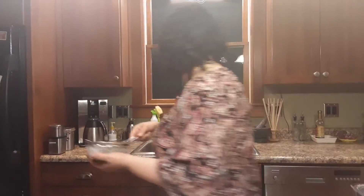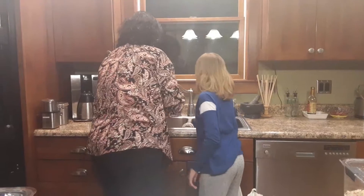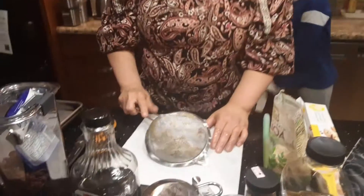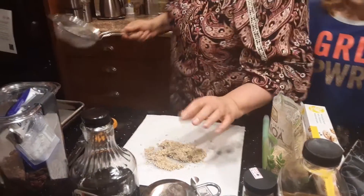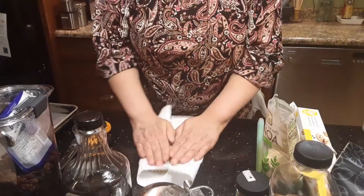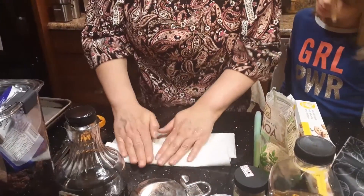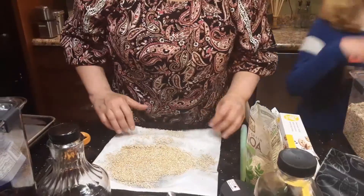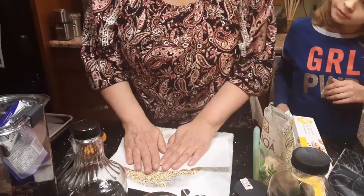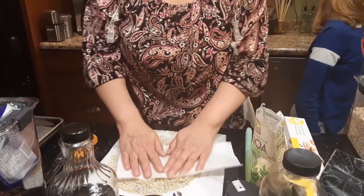Run some cold water over the quinoa. I love quinoa — I love cooking with it and eating it. The thing is it's so tiny and it just scatters everywhere, so it's kind of a pain to deal with, but it is tasty stuff — I love putting it in salads and things like that. You want it pretty dry. Wet things don't toast, they steam, and we want it toasty because that adds more flavor.